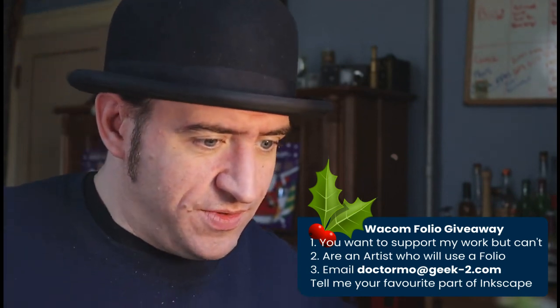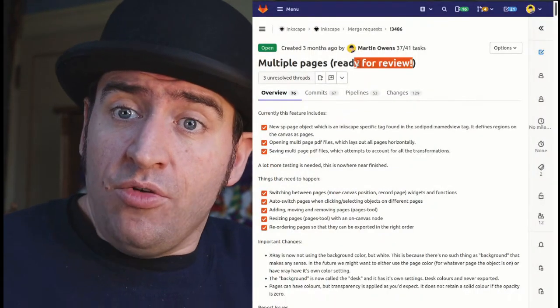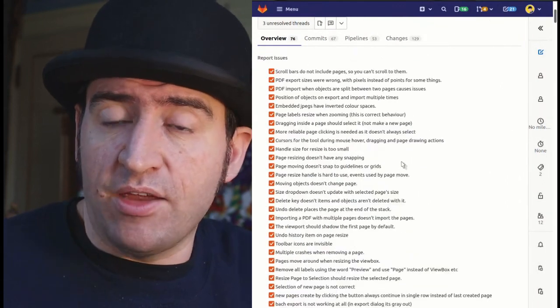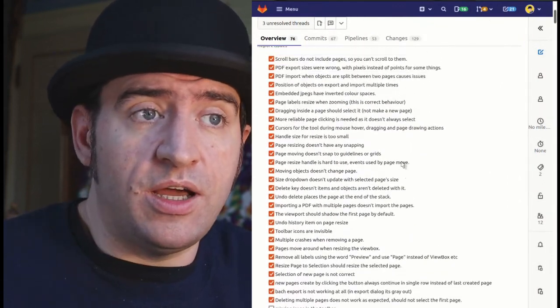This isn't an advert for Wacom. So, into the actual stuff that I have been doing. All of my time has basically been pressing the multi-page support to actually get merged. It is now out of draft — I've declared it ready to merge. And people have been testing it more rigorously now and finding the last remaining issues.